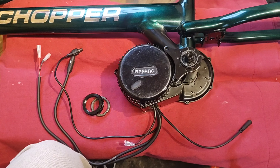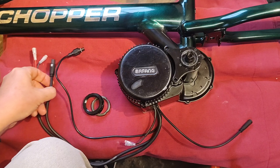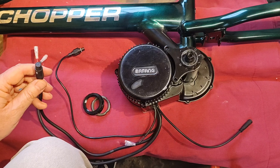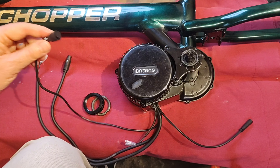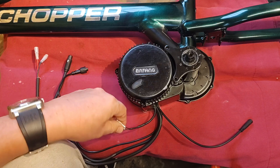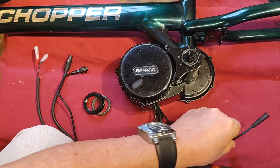There are five electrical connections to the motor: input from the battery; a multi-way cable that goes to the front of the bike to the brake levers, throttle, and display; a connection to the speed sensor on the rear wheel; a wire that goes to the front light; and an optional gear change sensor, which I won't be using on this application.